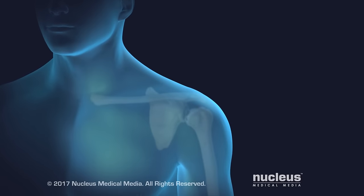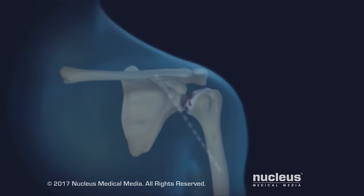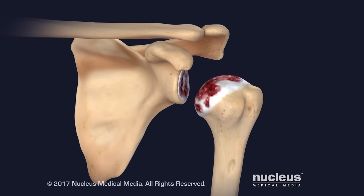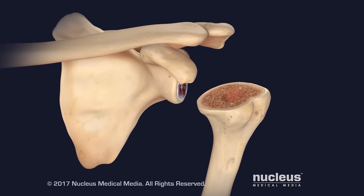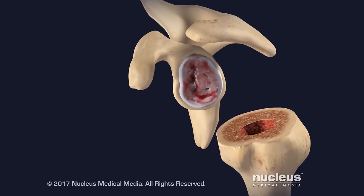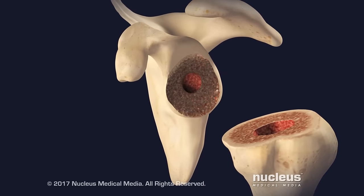In a reverse shoulder replacement, the procedure will begin with an incision over the shoulder joint. The surgeon will separate the head of the humerus from the shoulder joint and remove it. The humerus will be hollowed out in preparation for placement of the socket implant. Next, the inside of the glenoid cavity will be reshaped to prepare it for placement of the ball implant.